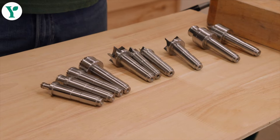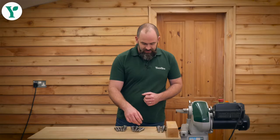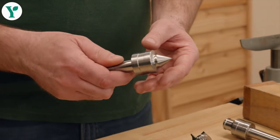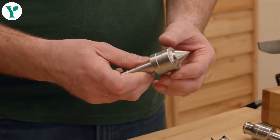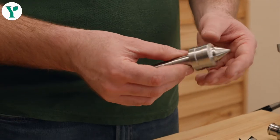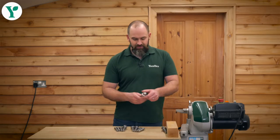You have some traditional live and drive centres as they call them. A live centre is one with a bearing in it that spins, and you've got two different types here from Record Power. We've got your traditional shape, slightly beefier 32mm body on this one so it can handle some larger products.